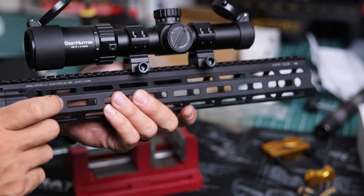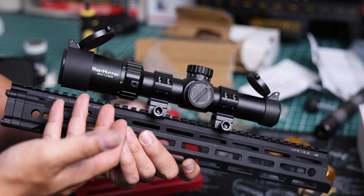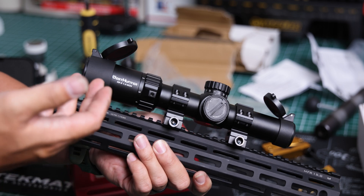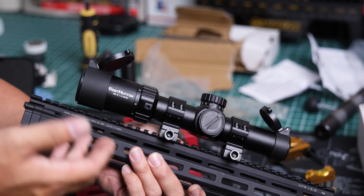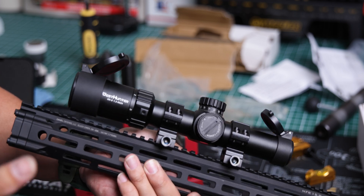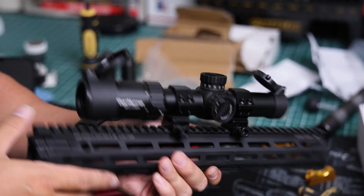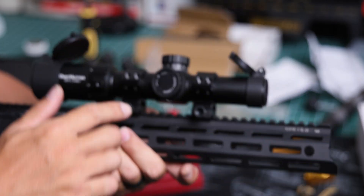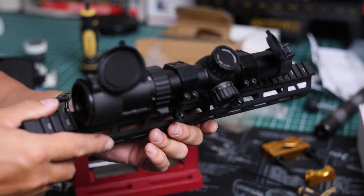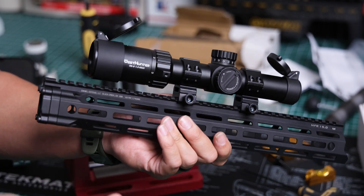As I mentioned in some of my discussion posts, there are companies now making rings that don't need to be lapped at all because machining has gotten so good — Area 419 is one of those companies. There's a huge difference between these rings and Area 419 rings, but also a significant price difference. This was definitely a good skill to learn. Thanks for watching, and I'll catch you guys in the next video.